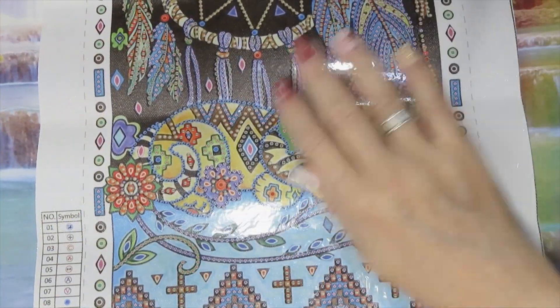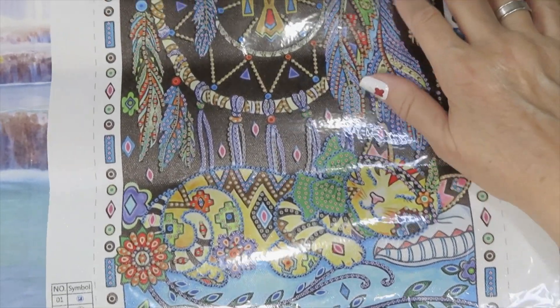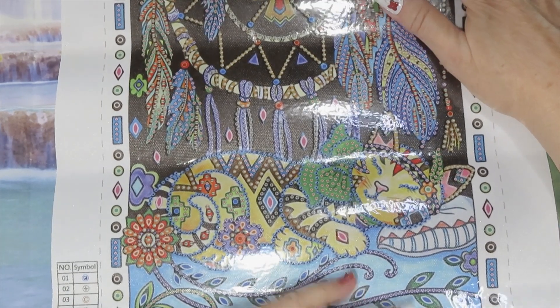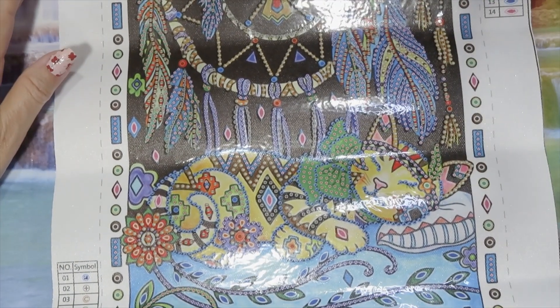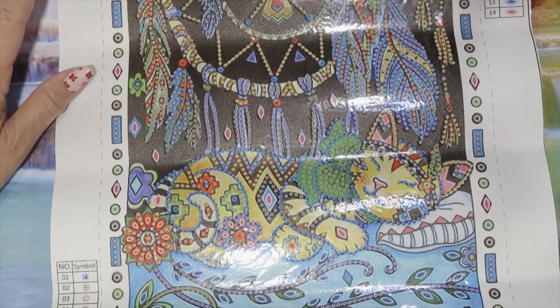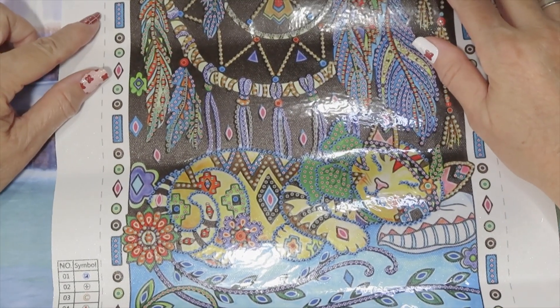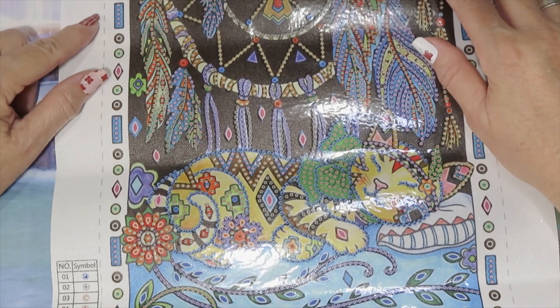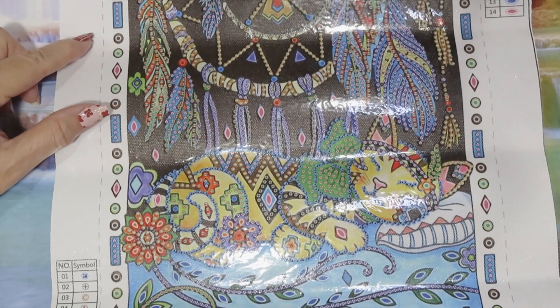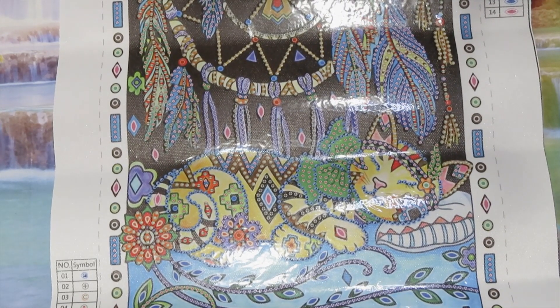So this is the first part of the special promotional unboxing from Everyday E-Deals. Again, thank you Everyday E-Deals for these beautiful canvases and drills. Don't forget to hug and kiss your fur baby from Mickey and I. I hope you have a wonderful week — don't forget to check out the end cards for more videos. Until the next time, much love and peace to all of you. Bye!